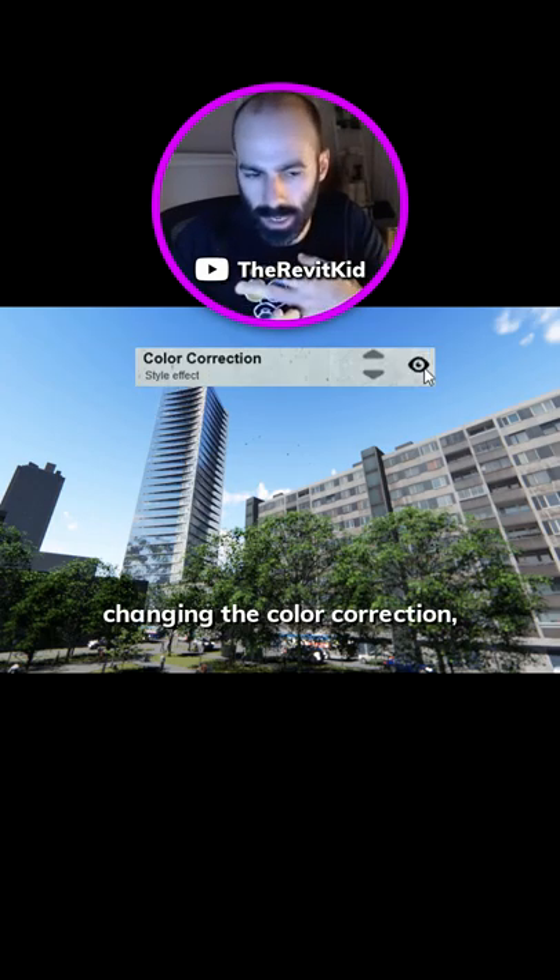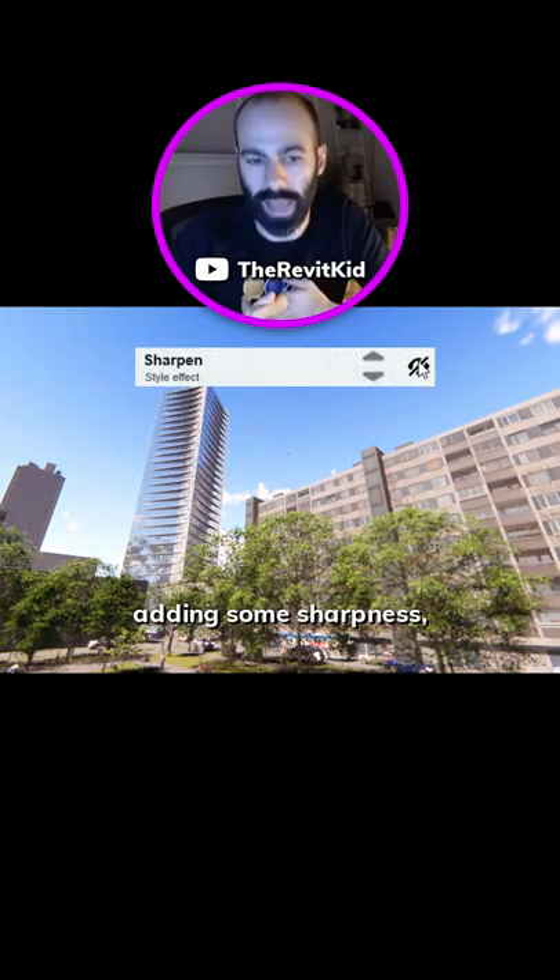Then I'm turning on hyperlight, increasing reflection, changing the color correction, changing the exposure, and adding some sharpness.